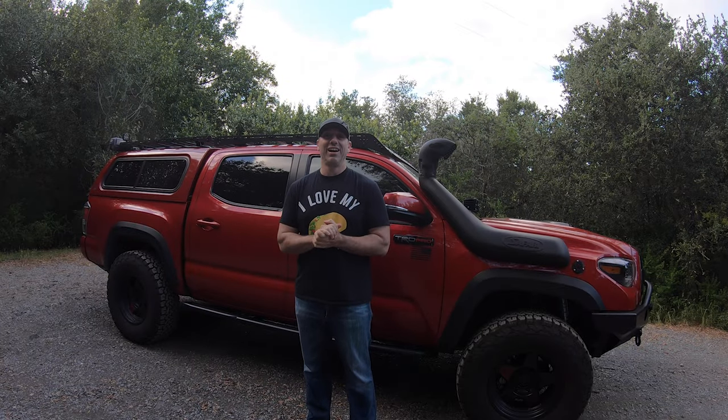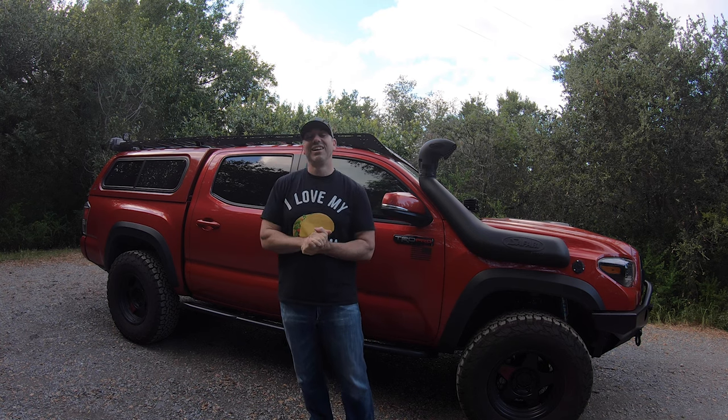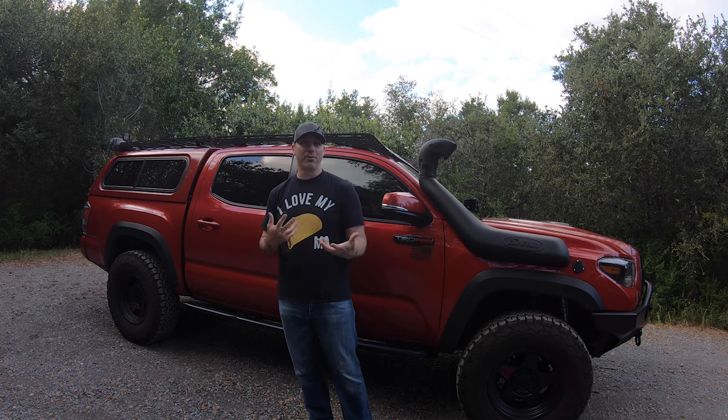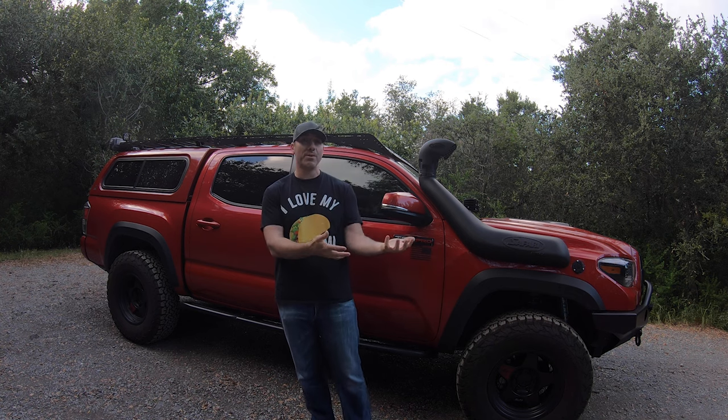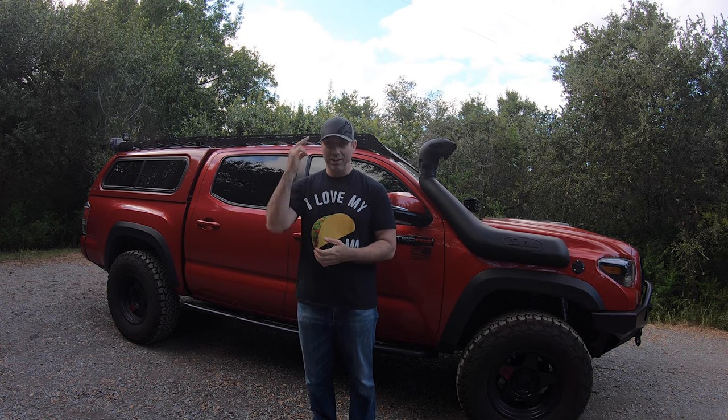It's getting dark so let's wrap things up. I hope you enjoyed this deep dive into the details of my truck's rear end and got some value out of it. Shells and accessories like these are big-ticket items, so you want to get the right thing the first time. Happy to answer questions in the comments below. If you got value out of this, please subscribe and check out the other Tacoma videos on the channel.